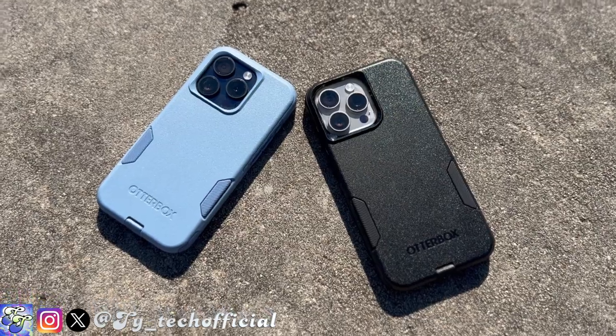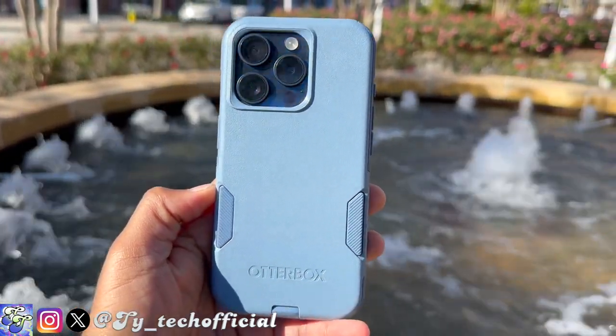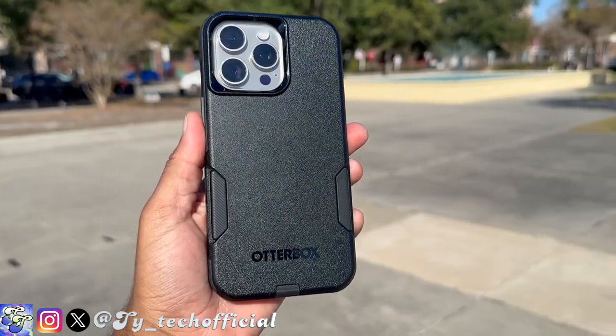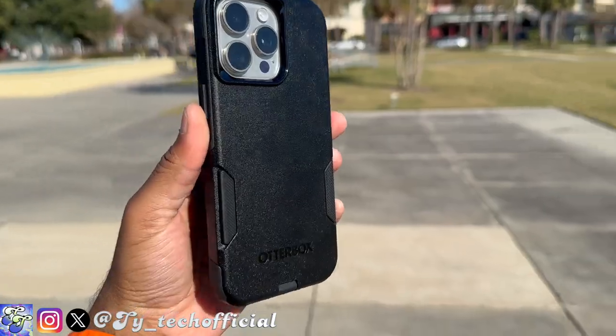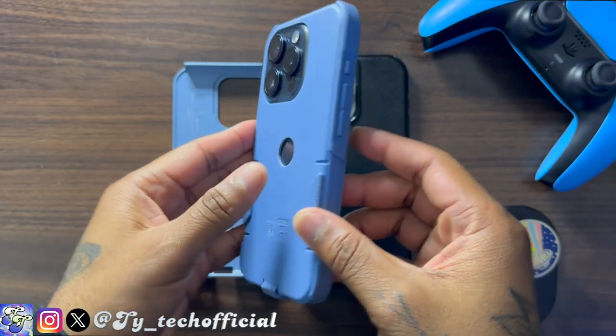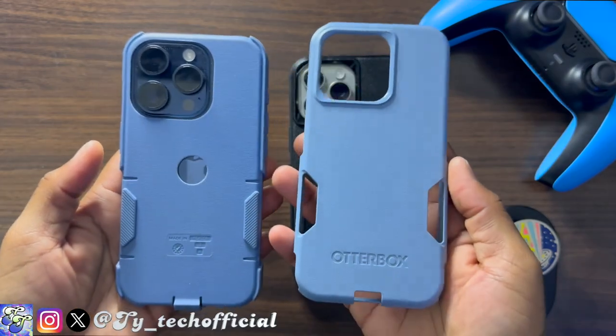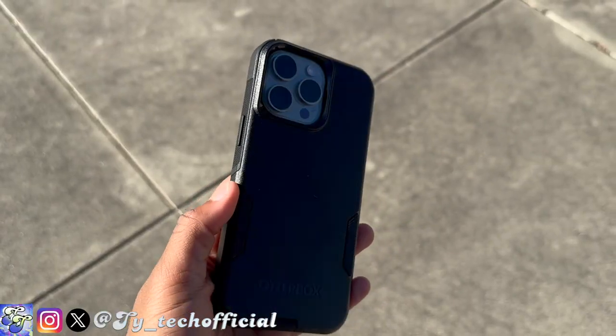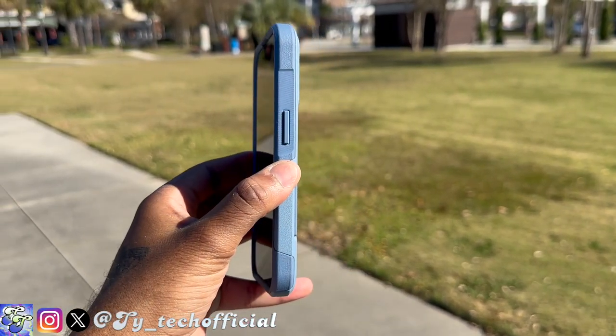Now if you guys have ever used an OtterBox Commuter Series case, there's really not going to be anything different except for some minor alterations. You get the same great in-hand feel that's always come from the OtterBox Commuter, really helped by those textured sides and the slim profile. Of course you got that classic two-piece design with the slip-over cover that helps absorb shock and the polycarbonate shell that wraps around the outside to protect against scratches and dents.